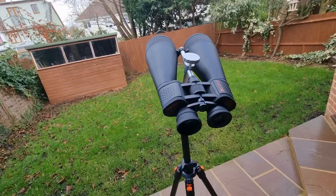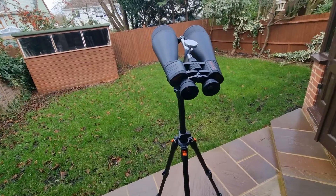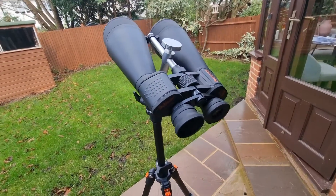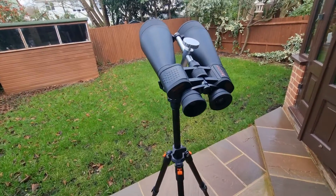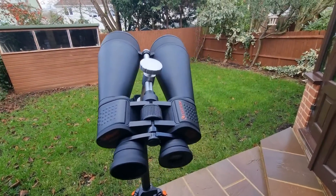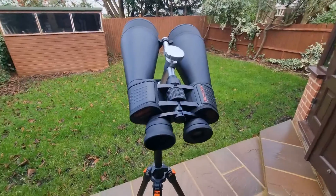Particularly those in the beginner price range — as you go up in telescope quality these binoculars won't compare, but you get the benefit of not having to set anything up, you can pack them away and take them on the go. I hope you liked this video. If you did, please hit the like button, consider subscribing, and drop any questions, comments, or feedback down below — I'll get back to you. Have an excellent day!